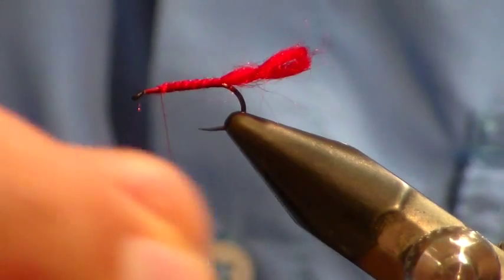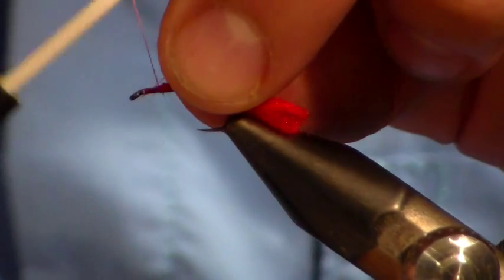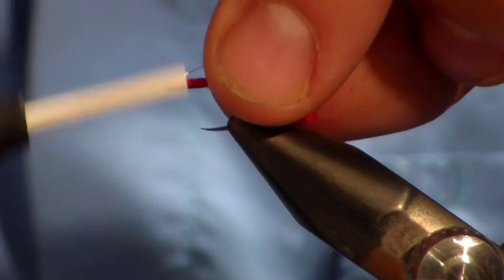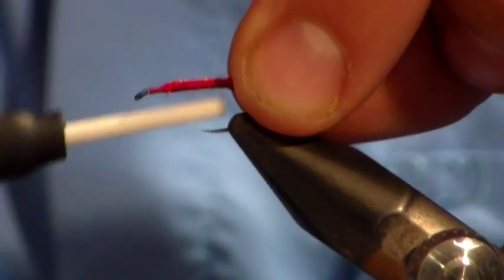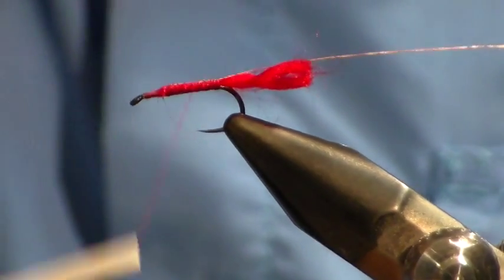Bring the thread back to the front. Now we're going to tie in a little bit of copper wire, and take it all the way back to the end, then bring the thread back.